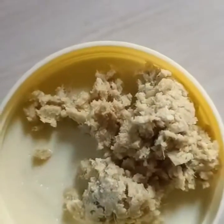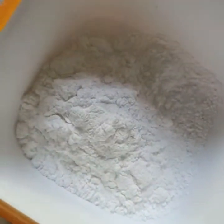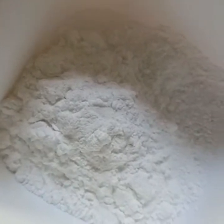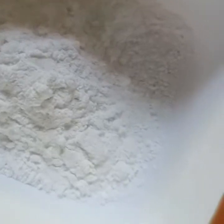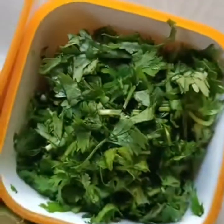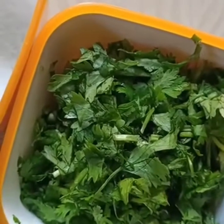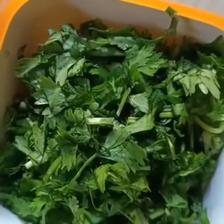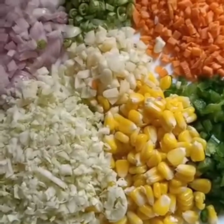Add 1 tablespoon of corn flour. Add 1 liter of water. Add the ingredients to the vegetable soup.